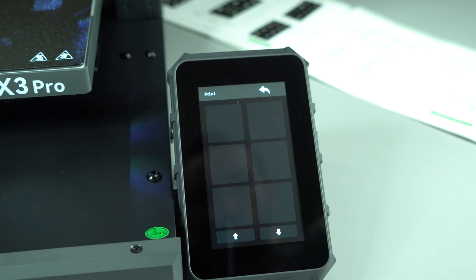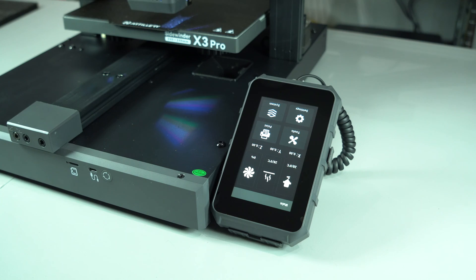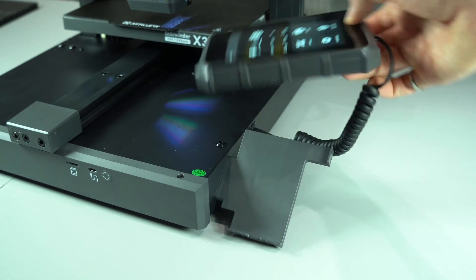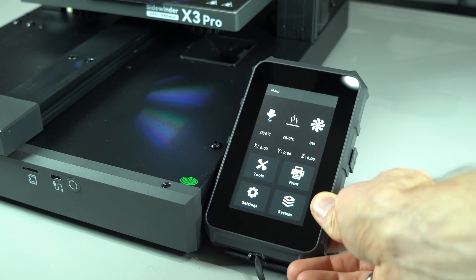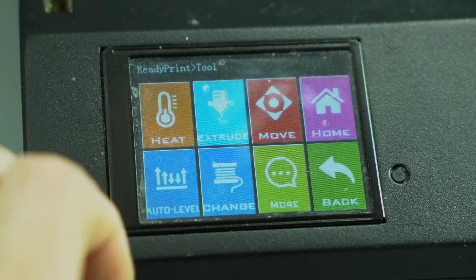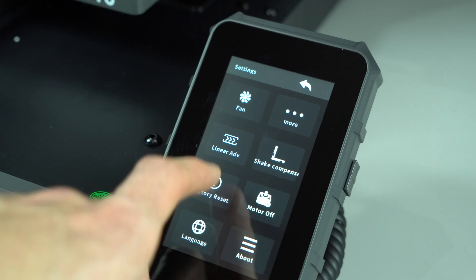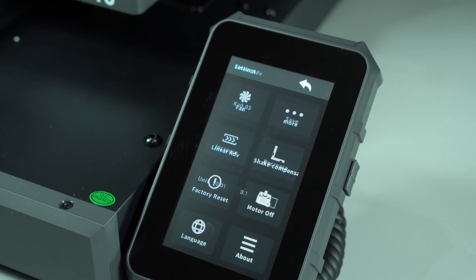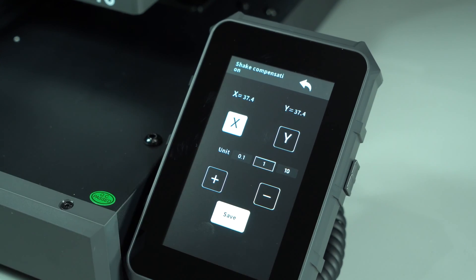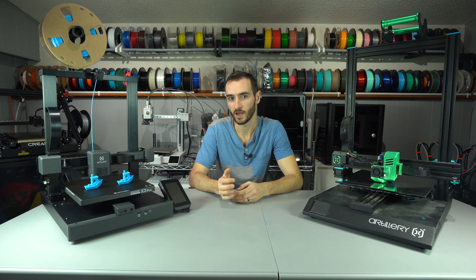The biggest change comes in the screen and firmware. The static screen is replaced by a larger movable one, connected by a telephone-style wire and secured in its dock by a magnet. The UI has undergone a major redesign — the colored graphics are replaced with a more minimalist aesthetic. Poking around the menu, we see options for linear advance and resonance compensation, which might lead one to believe this machine is running Klipper, but it's in fact running one of the most recent releases of Marlin firmware.